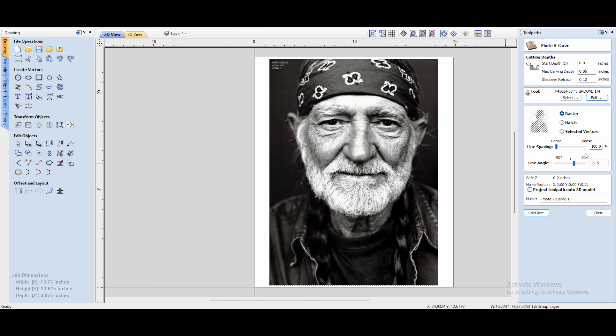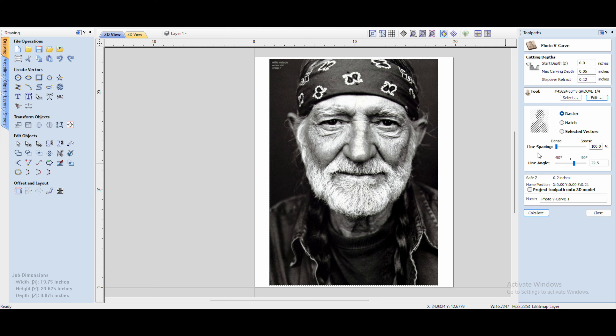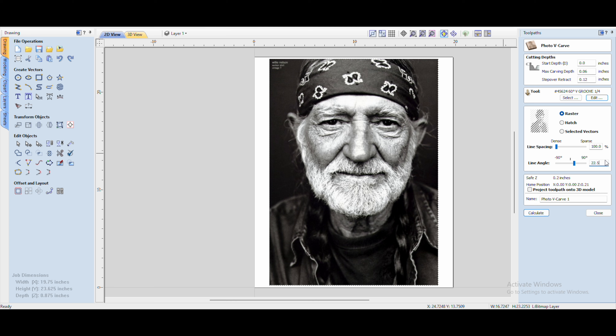Select your 60-degree V-bit — or whatever one you're trying — that's where you would select it. These are my settings for my machine: I have an Avid 5x5. I'll post the specs so you can see what CNC I have and compare it to yours. These settings may work for you or they may not — you may need to speed up or slow down the feed rate, it just depends. But for this cheap bit at these speeds, this is what I found works best.